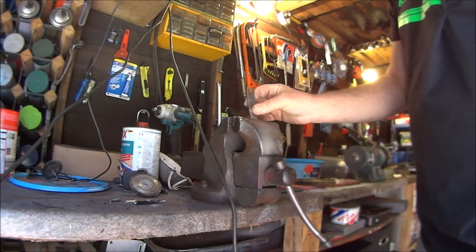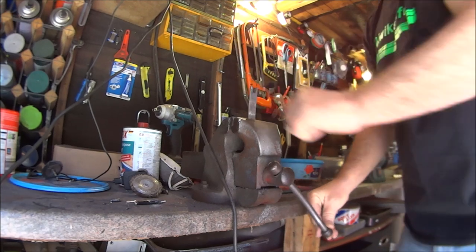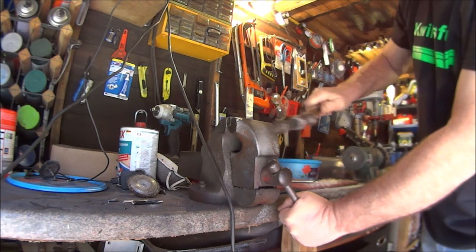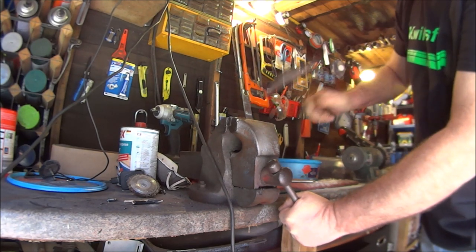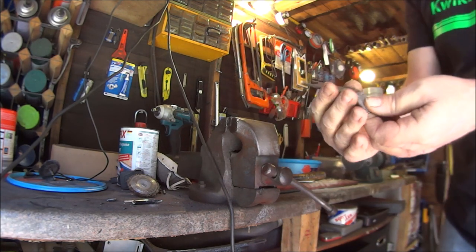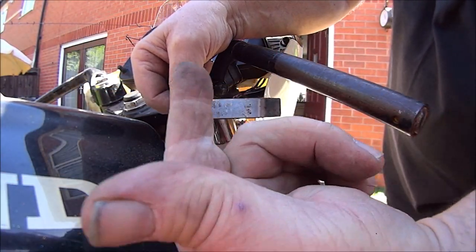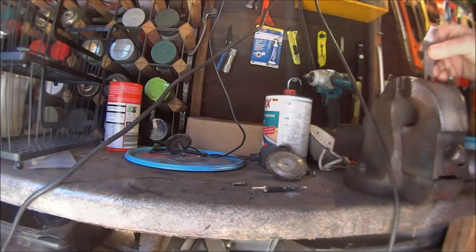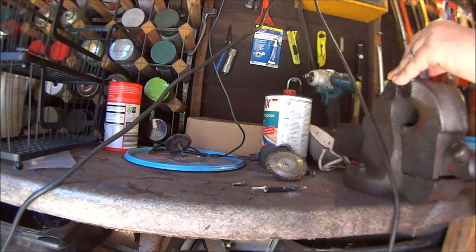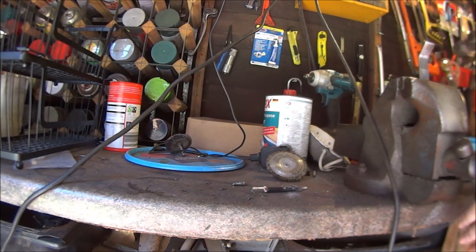Which way did I say? I think it wants to be about there. Just give it a few whacks - about there. Go and hold it back up against the back again. That one's bending this way. I'll put that in there, make sure it's fairly level, give it a few whacks.